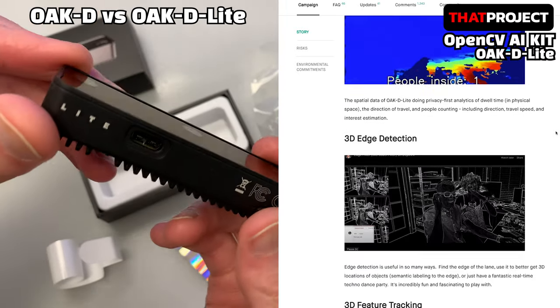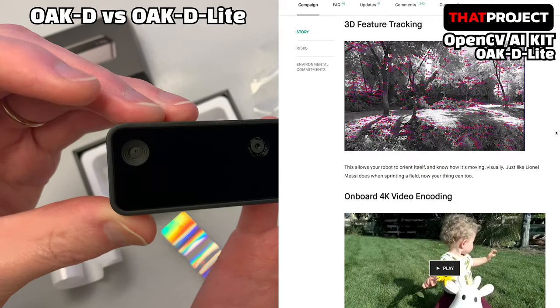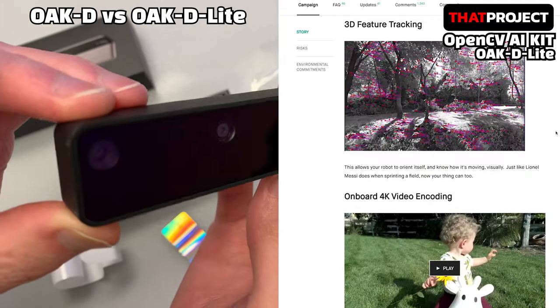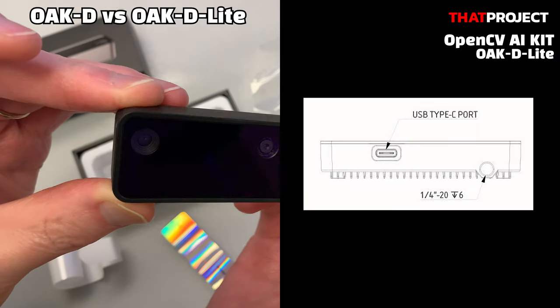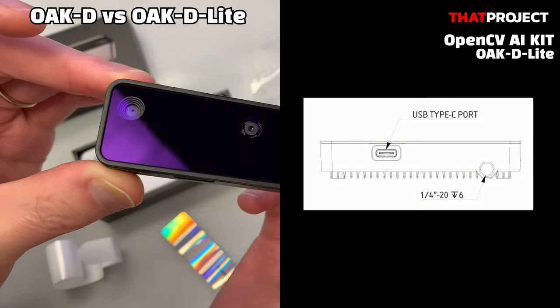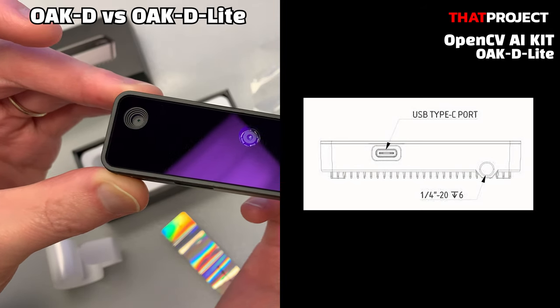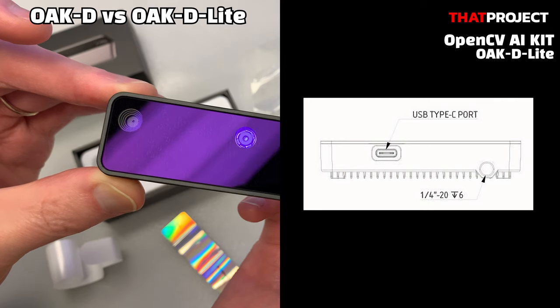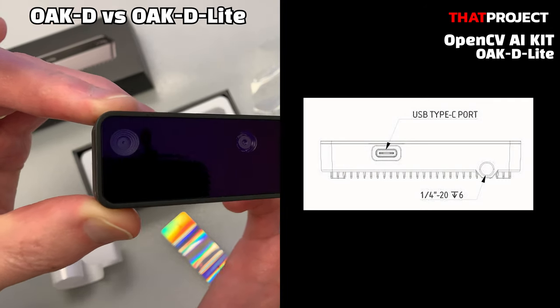Also, the OAK-D Lite does not include an IMU, or Inertial Measurement Unit. So we don't have any information about the current camera's rotation and movement in space. There is no jack for external power. Data transfer and power delivery are through only the USB-C port. The problem is that the power supply may not work properly when used on a device such as Raspberry Pi that lacks power.